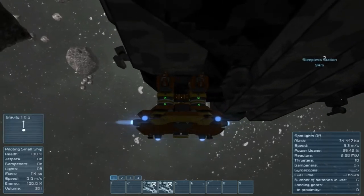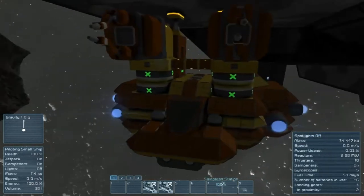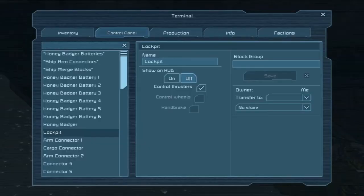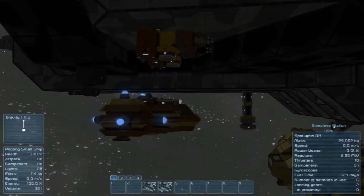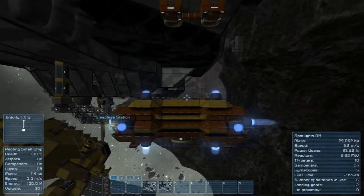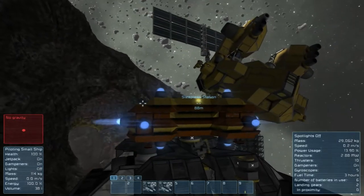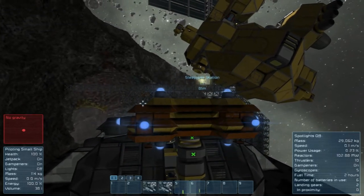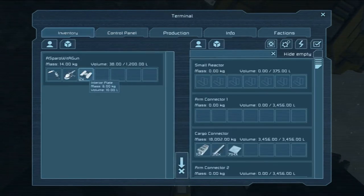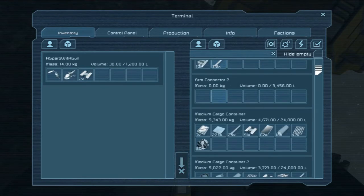Let's just go over here. This may be a temporary fix until I redesign the arms or something. We're just going to park the arms there. I had some stuff in this connector, so let's go ahead and put this back. That's fine — I can just stay there. Put these back for now.